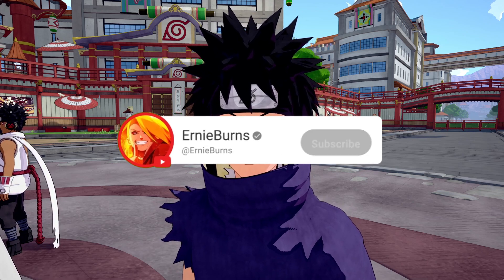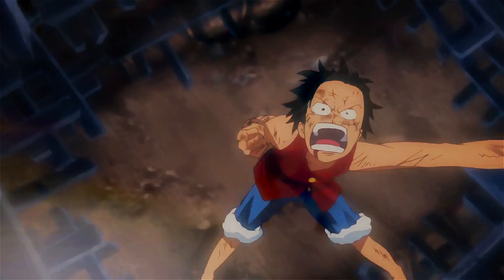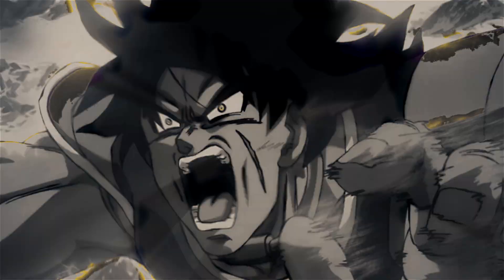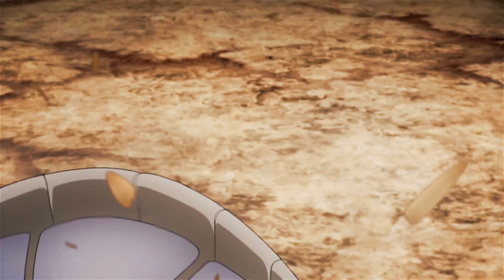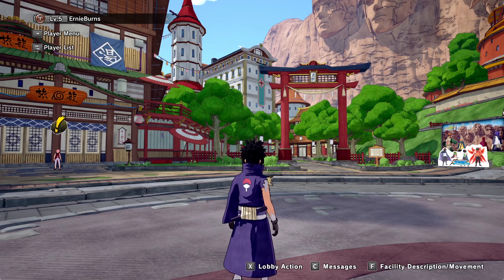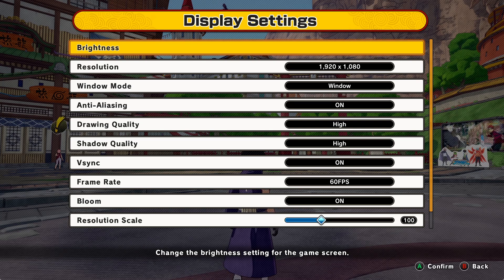If you haven't already, make sure you have your notification bell turned on so you don't miss any videos. Now let's get into it. When you go into a game, press Options, then go down to Game Settings, and we're going to look at every single one of these.